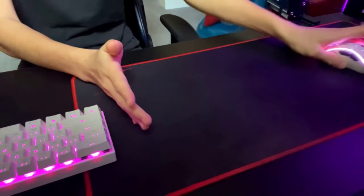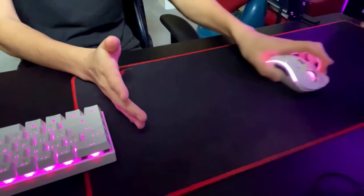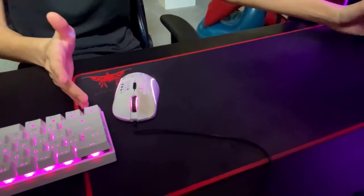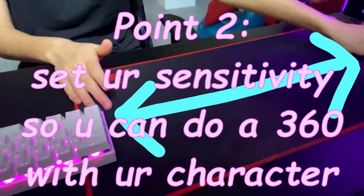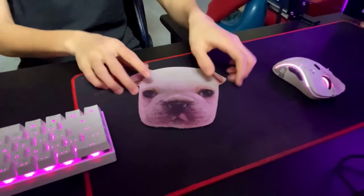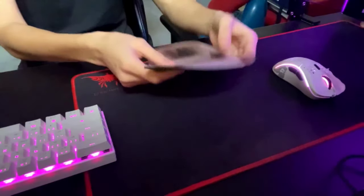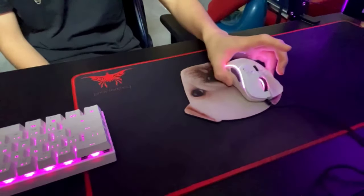The key thing with mouse pad area and sensitivity is that you want to be able to do a full 360-degree rotation with your character using the amount of space you have. I have this much space and my character does a full 360 when I move across it. If you have a really small mouse pad, you should still be able to do a full 360 within that space.